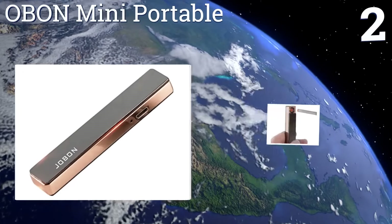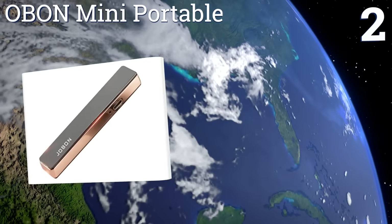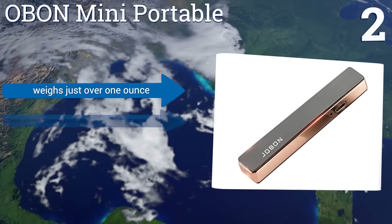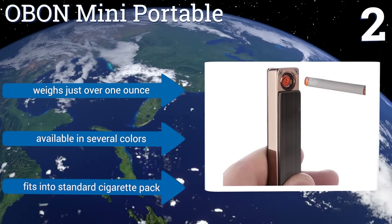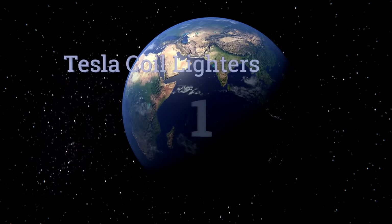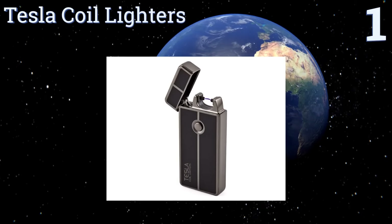At number two, the Obon Mini Port is so slender and diminutive that it can be tucked into a coin pocket, a glove compartment, or even a large wallet. It also doesn't look like a lighter at a quick glance, making it a good choice for situations where discretion is needed. It weighs just over an ounce, is available in several colors, and fits into a standard cigarette pack.